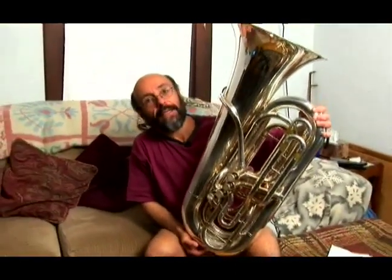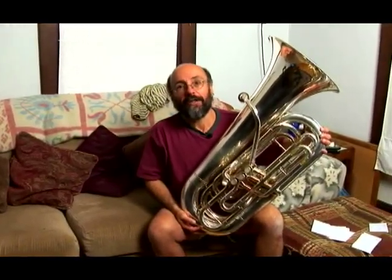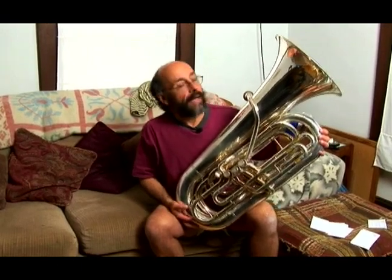3/4 or three-quarter, 4/4, 5/4, or 6/4, and obviously the larger numbers denote the bigger tuba. This is a 3/4 tuba, and what that means is literally it's about three-quarters the size of most of the tubas that you're going to see in an orchestra or in a band.